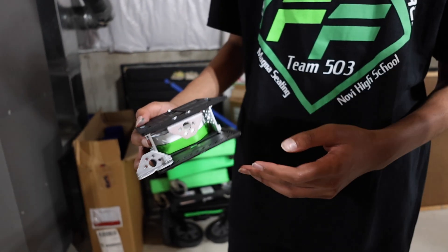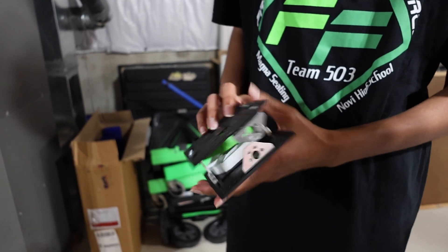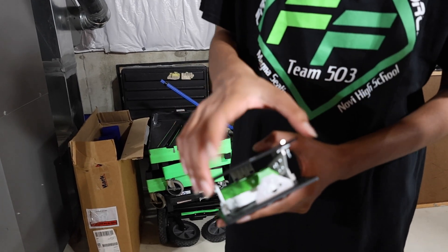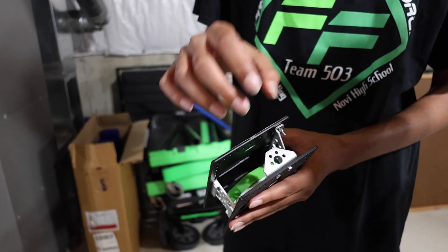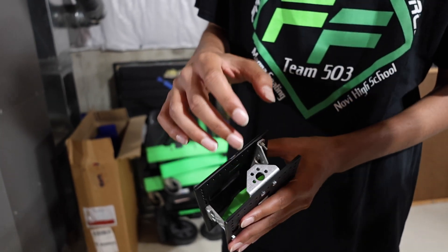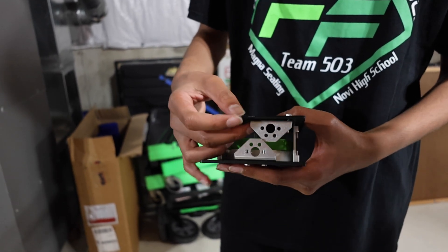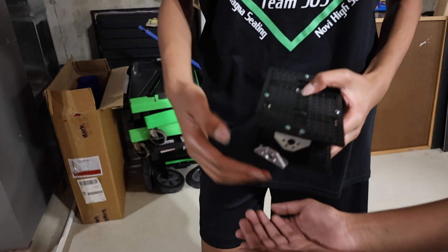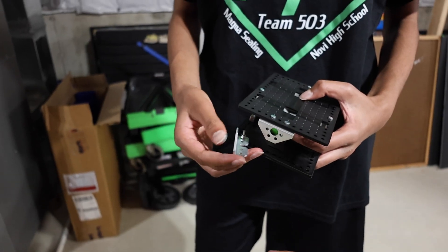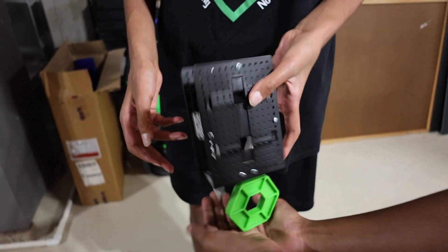This is a prototype for our hopper. What'll basically happen is our intake wheels or claw will intake a pixel into this little slit right here, and it'll be able to hold two at a time. We'll have a rubber band that holds this little thing shut, and then surgical tubing will pull the door up and open it so it'll fall.